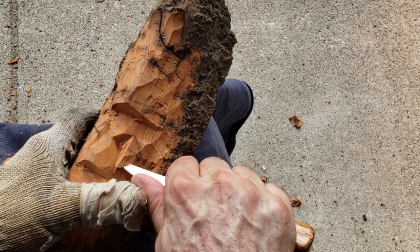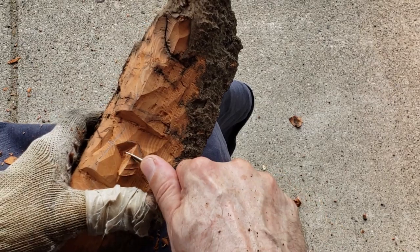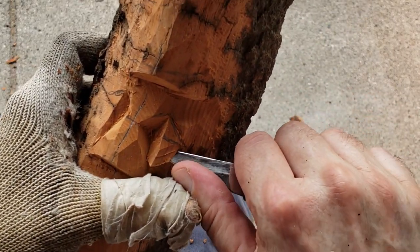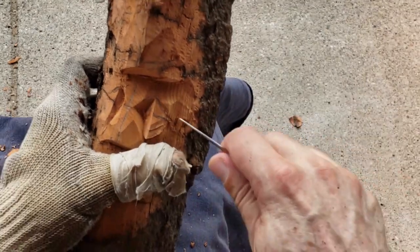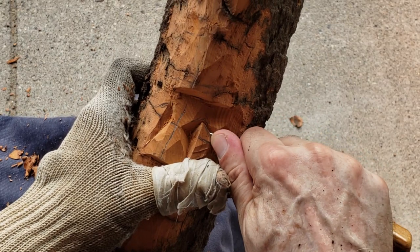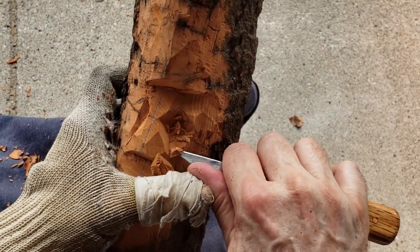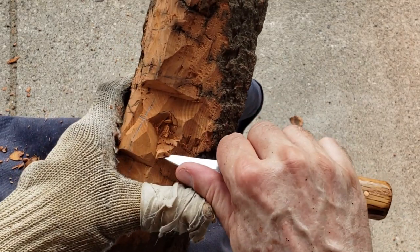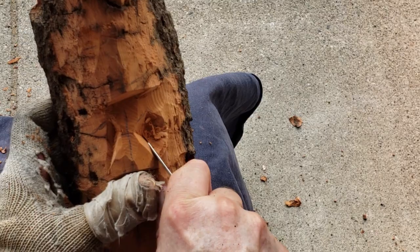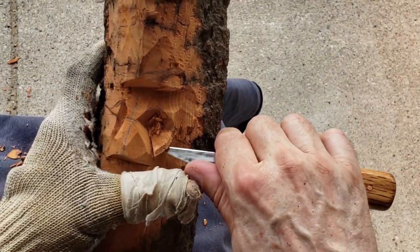We're going to go from the nose nostril right to this line here. Generally that's not going to come off cleanly, but it's going to be kind of loose. If it's not a clean cut, go ahead and try again. Remember, we're coming back with some round tools.